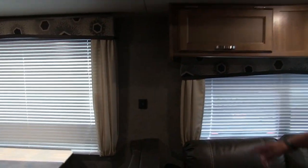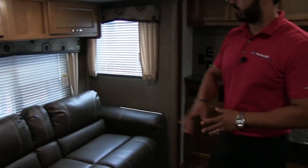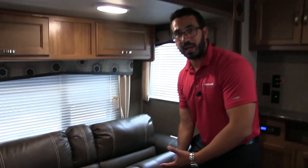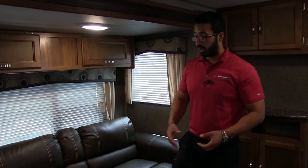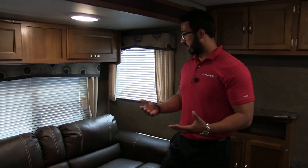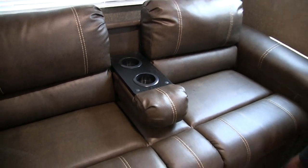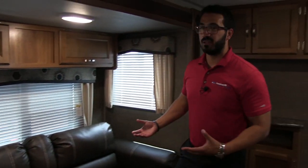Right in between the dinette and the couch you have a dual USB port, so if you need to plug in any electronic devices you have access to that right there. This is a jackknife sofa — a big advantage is lots of storage underneath, which is a great place to put your bedding, pillows, and sheets. The bed itself won't be as large as a tri-fold or traditional pull-out, but you do get that extra storage space. It's probably a little small for an adult but works great for kids. The center section of the sofa drops down to give you a nice armrest and dual cup holder, which gives it more of a theater-seating feel — really nice especially if it's just two of you.